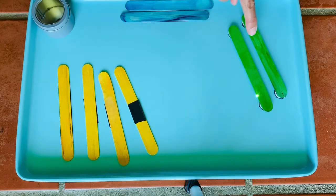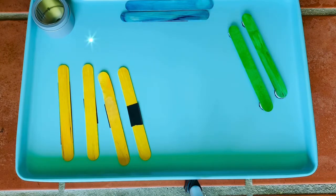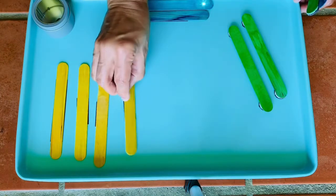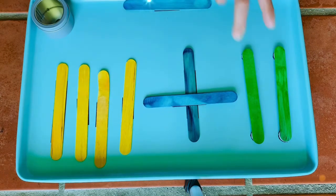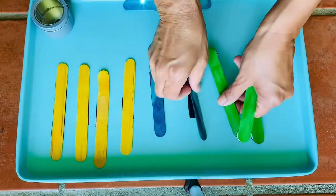Are there more yellow or more green? More and less. I'm always thinking of ways we can incorporate fine motor along with teaching some concepts — you can even play around with addition, like two plus four.